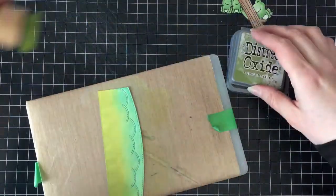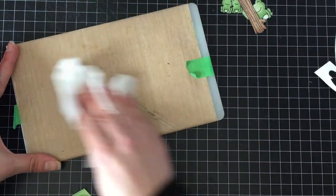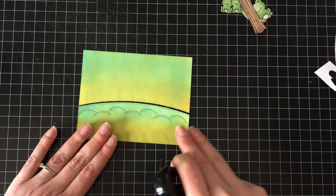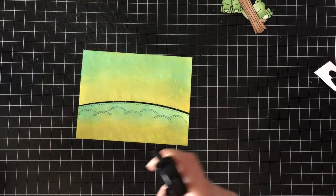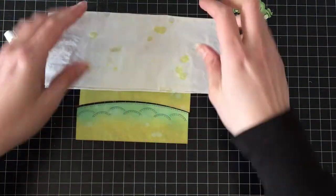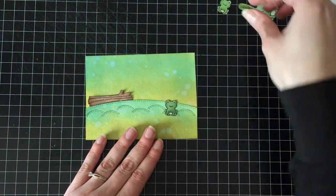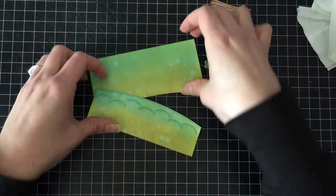I'm going to set those aside and then wipe down my little craft mat. I have a craft mat that I cut down — it's actually a cheap plastic cutting board — and it's super great because it's really portable and easy to wipe up. I'm spritzing it with my distress sprayer and letting that sit for 15 to 20 seconds. Then I'm deciding where I want all of my little guys to go, because at this point I haven't figured out my greeting yet — but I will get there.